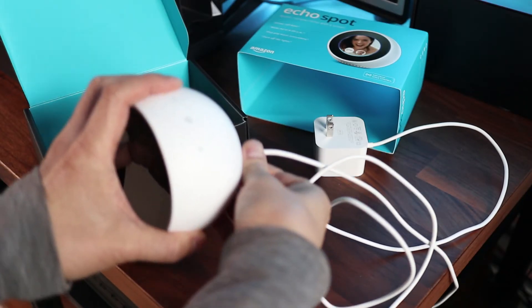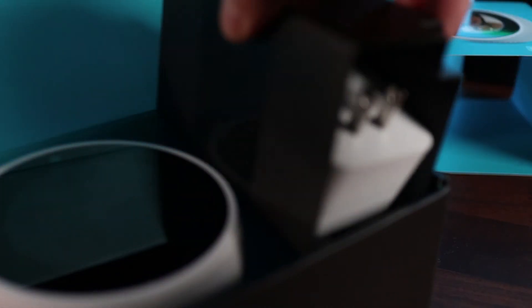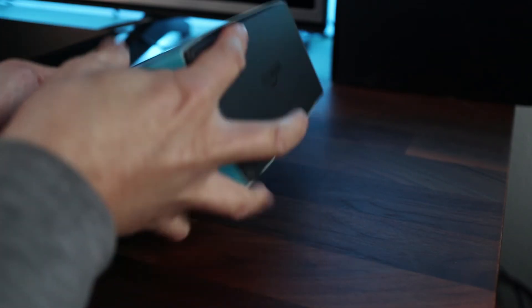I still have all my packaging, so I'll put my Echo into the box and get it ready for the new owner. If this tutorial was helpful, please give me a thumbs up and don't forget to hit the subscribe button to stay up to date on all my weekly videos.